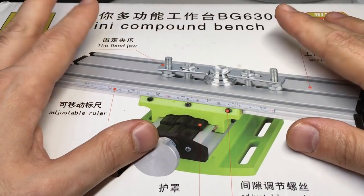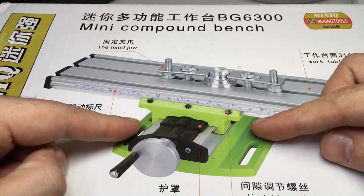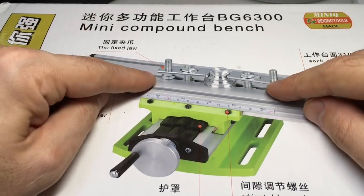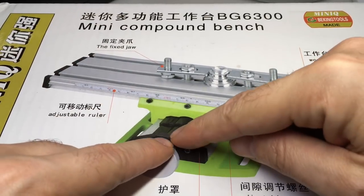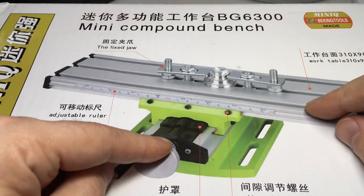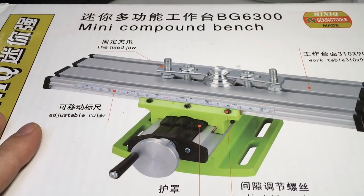I asked them to send me this mini compound bench. This is actually a tool which you can attach to the base of a drill press, and it moves in two axes — forwards and backwards and left and right — so that's either the X and Z or X and Y axis. I'm not going to argue with any engineers over which one is which.